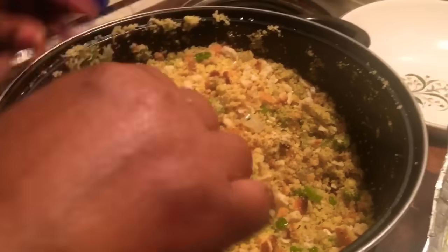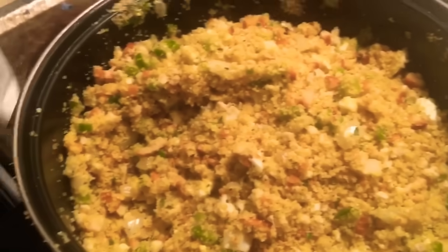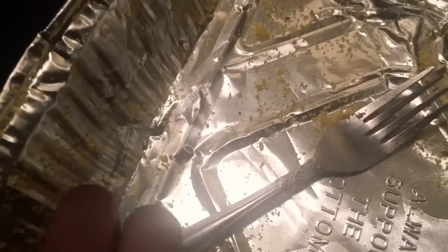So now I'm going to add the turkey flavor stuffing. What I'm going to have to do is move half of this into my pan because it's a lot.